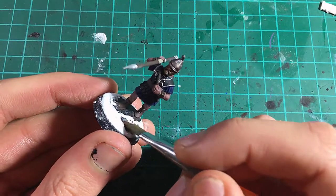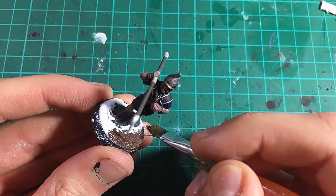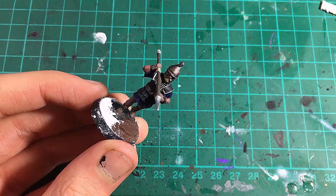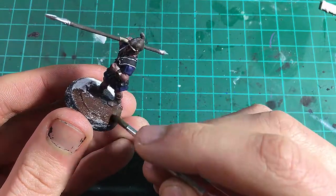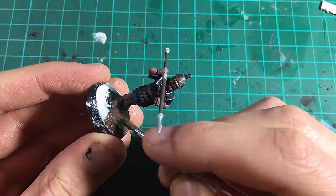The second, slightly more complex way to base your models is to use flocks and ground covers. For this, I would recommend using a pre-mixed ground cover such as Geek Gaming Scenics' Base Ready range. For this model, I will be using Base Ready Tiger Hillside. To begin, I paint the base with Vallejo Charred Brown — no primer is necessary as the filler absorbs the paint.